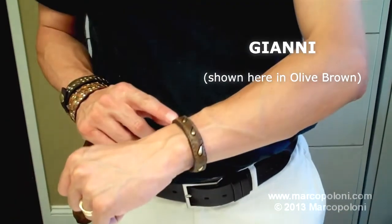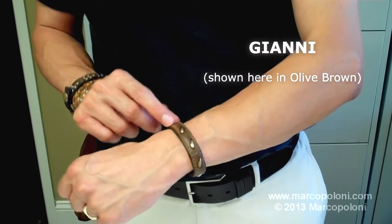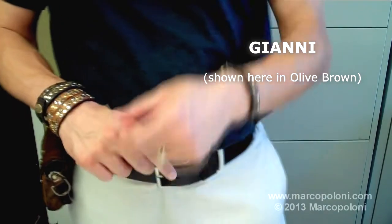The first bracelet is the Gianni, which features stitching on the side, teardrop rivets, and belt buckle closure. This is distressed olive brown.